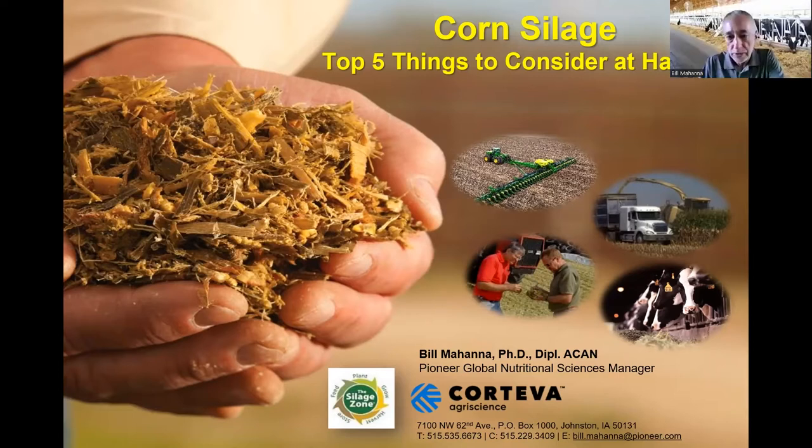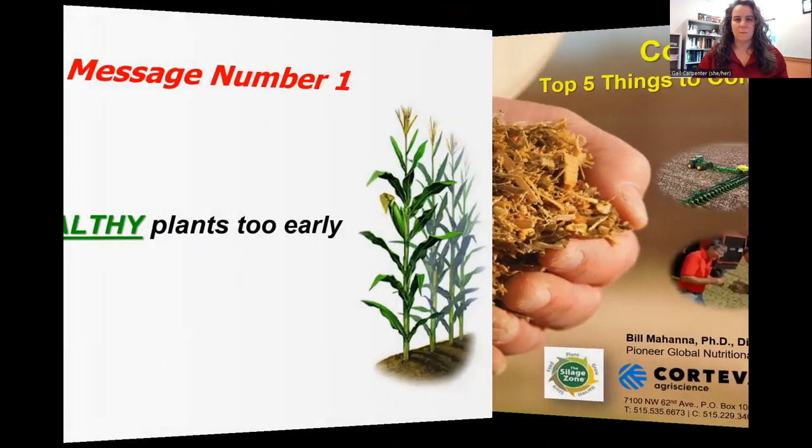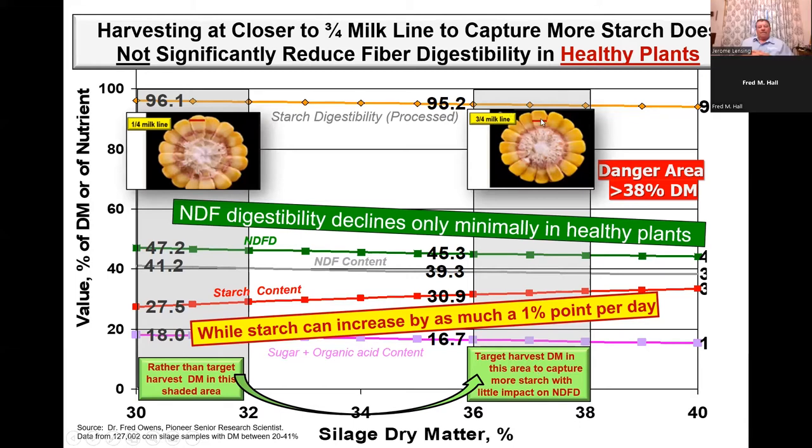I want to cover five things quickly. The first one is: don't chop healthy plants too early. Traditionally, for bunkers or piles, we've looked at 30 to 32 percent dry matter, corresponding to about a quarter to a third milk line. What we're advocating today, if the plant is healthy, is to push that out to maybe 36 to 38 percent dry matter. We're targeting three-quarter milk line as the sweet spot.